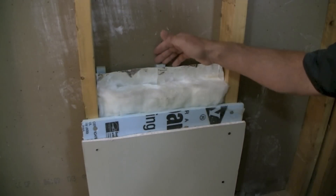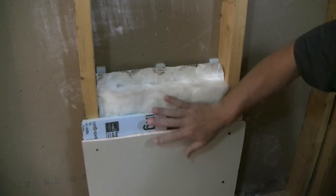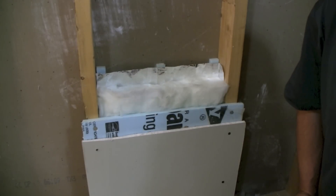But really that's about it. It's an easy install, it's cheap, it works great. You're going to notice this wall is a lot cooler, a lot less heat's coming through, and the room is going to be a lot more comfortable and energy efficient.